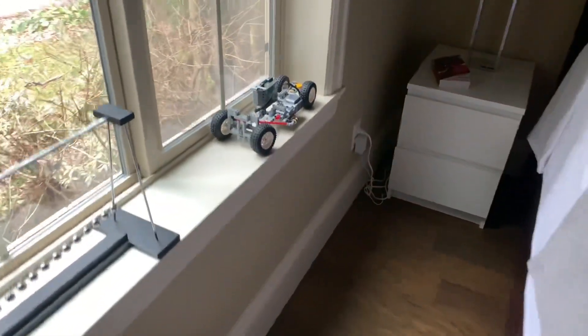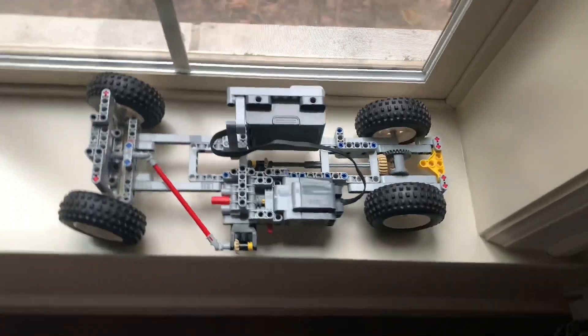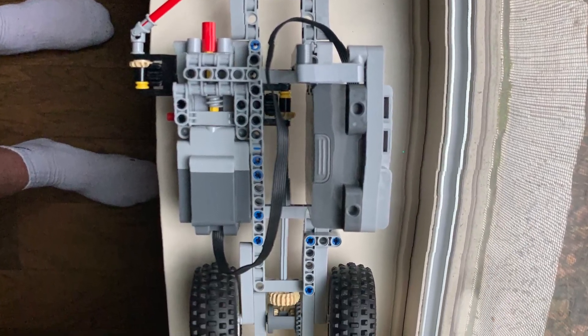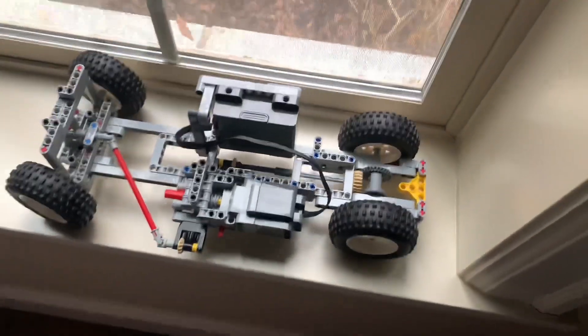This is not an ordinary LEGO vehicle. There's something pretty special about this. It has a lot of specific complex mechanisms inside, or should I say on the outside, that allow it to perform a task that few creations have done. Now people on YouTube have done this already, but I was inspired by them to try it myself.